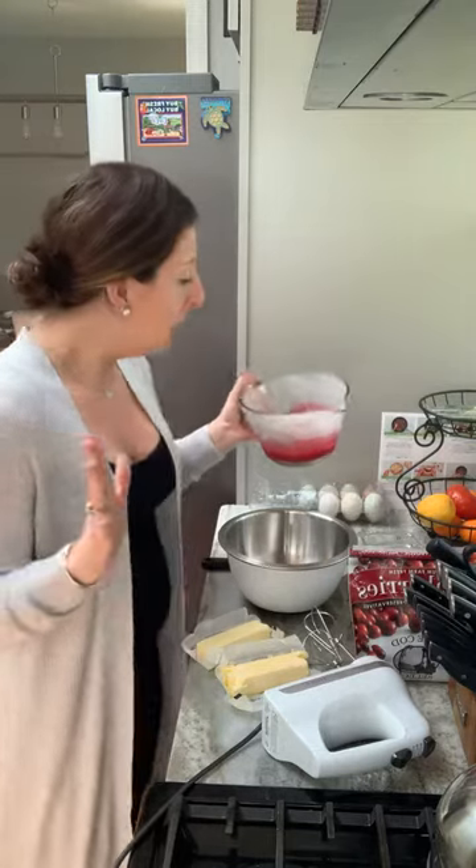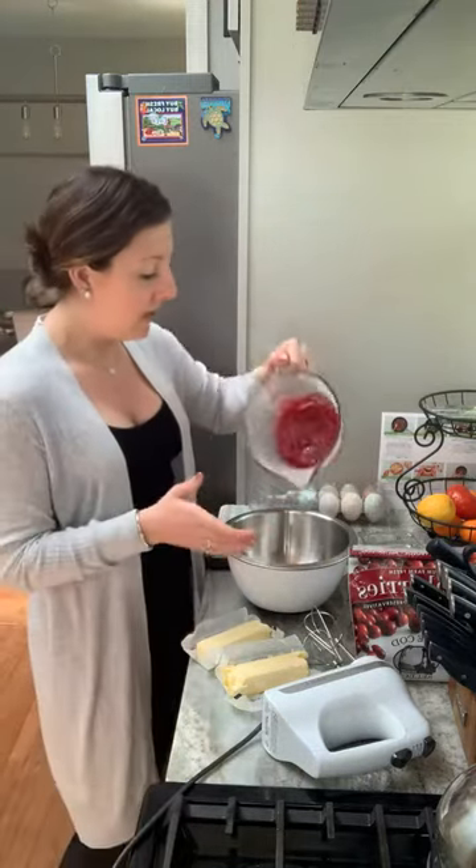Because if you take it right from the stove, it's just going to melt the butter — it's going to be a mess. So I have my cranberry sauce here.